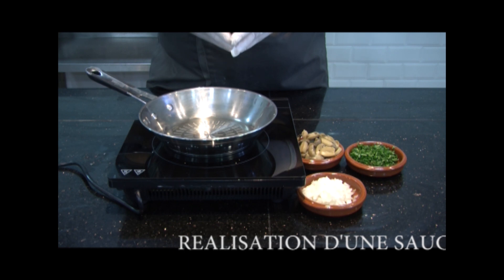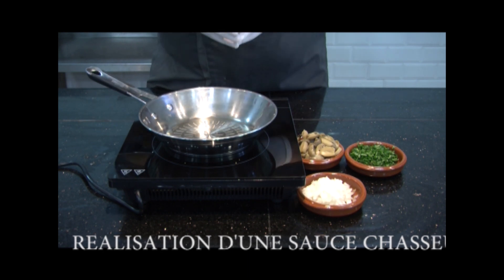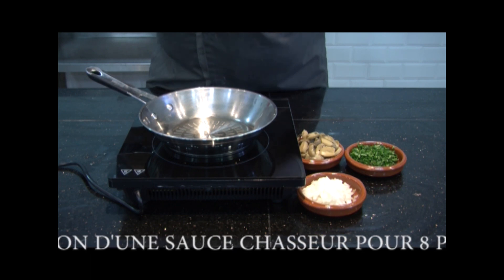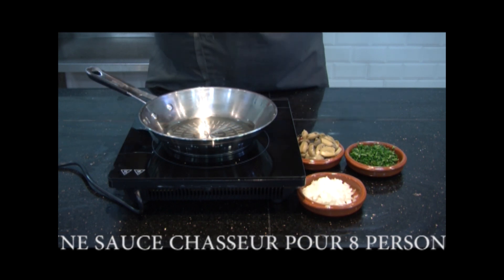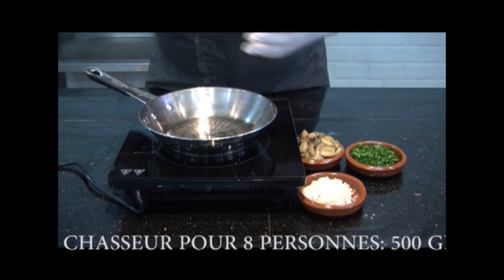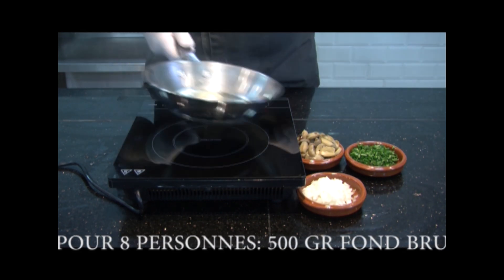Today we're going to prepare the sauce chasseur. The sauce chasseur is derived from a fond brun lié, or a half glass — you use what you have. This preparation requires an adjunction of certain foods for the appellations. For example, the sauce diable has poivre because it's very strong; the sauce bigarade uses the juice and zest of orange. Today we're going to see sauce chasseur.